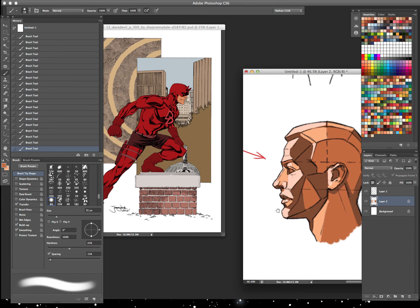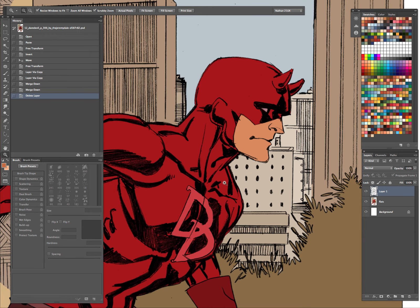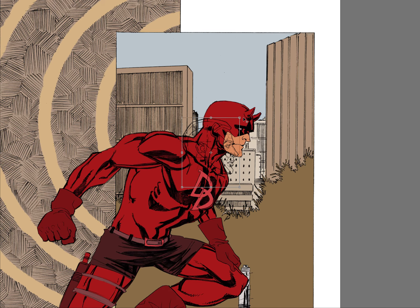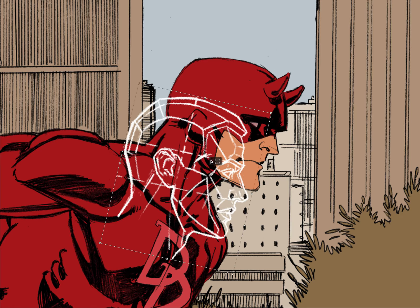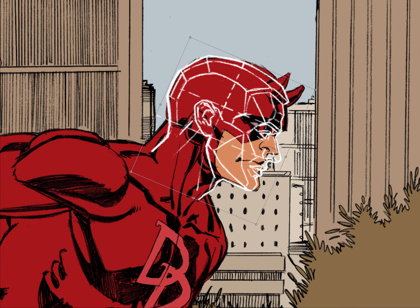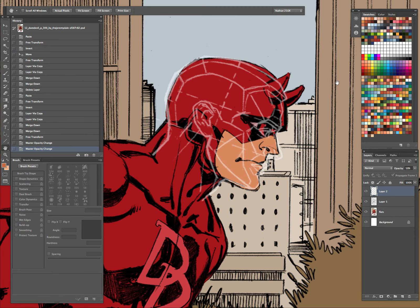Just to kind of show this in action on real line art — I'll go ahead and copy the plane diagram, paste it on top of Daredevil here. Of course it's not going to fit perfectly, but you'll see the planes. Let me copy that a couple of times so you can see it nicely, and I'll just loosely fit it onto his head as much as I can — so you can kind of see how the planes of the face are going to work.